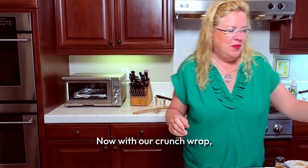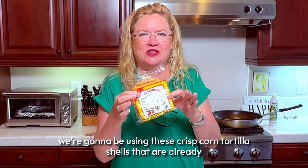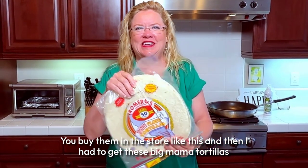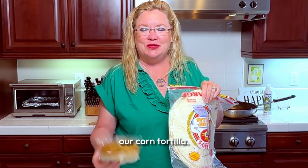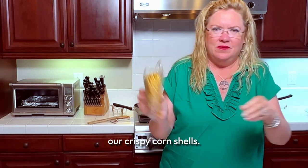Now with our crunch wrap, we are going to be using these crispy corn tortilla shells that are already done — you buy them in the store like this. And then I had to get these big mama tortillas to wrap them in so it would go all the way around our corn tortilla. So we've got our tortillas and our crispy corn shells.